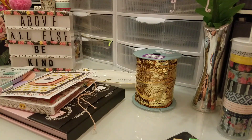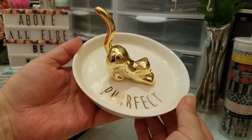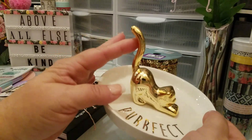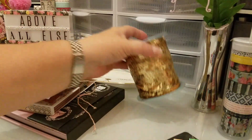A friend of mine got me this and I just thought it was so cute. It looks kind of cute together on my desk. This right here is from HomeGoods.